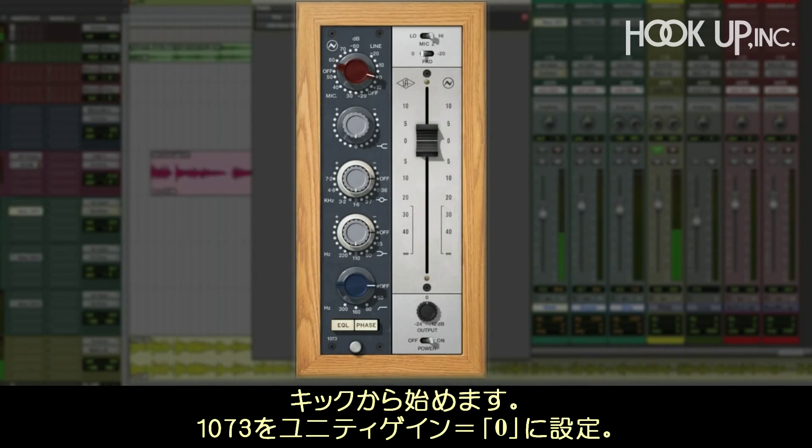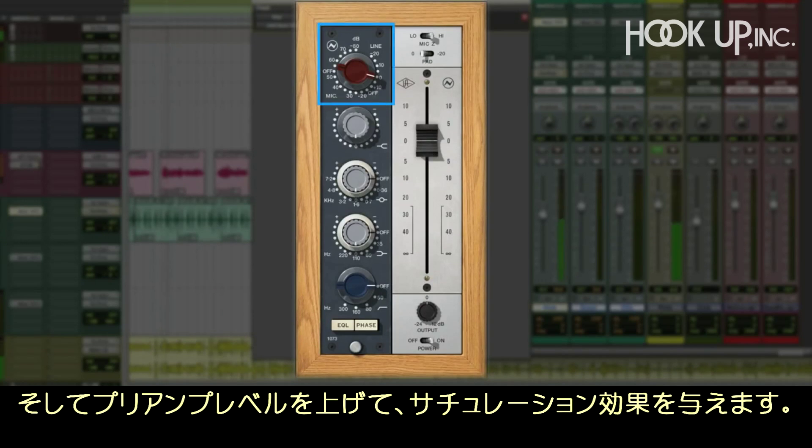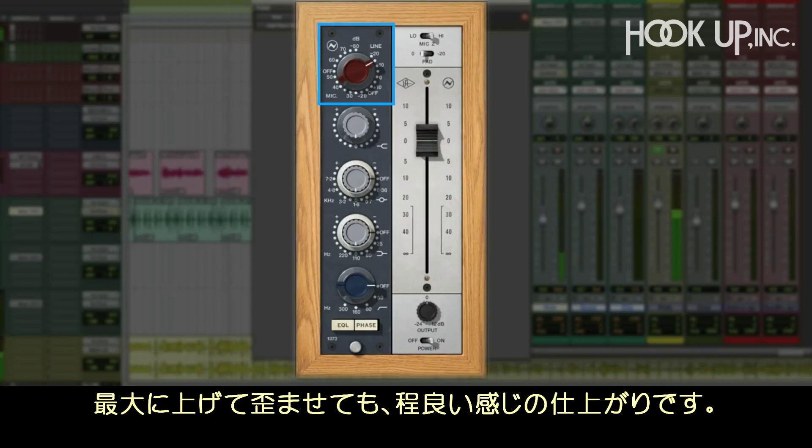Starting with the kick, here's the 1073 at unity gain. Just having it in the path makes the drum sound warmer. Now we'll just push up the preamp level and drive it a little harder so it starts to saturate. And we can even drive it up farther to make it distort in a really nice way.